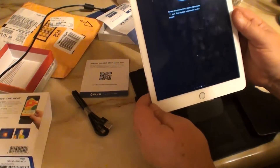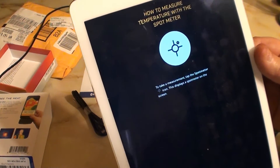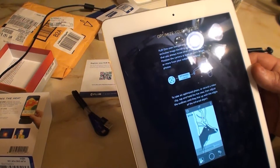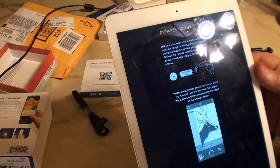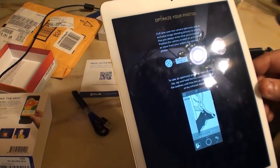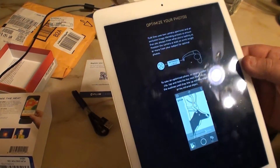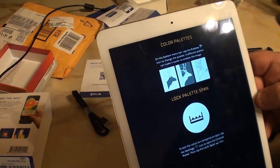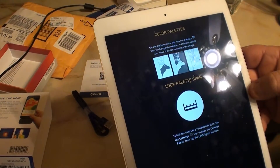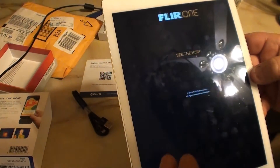How to measure temperature with the spot meter — to take a measurement, tap the spot meter icon. This displays a spot meter on the screen. Optimize your photos: FLIR One uses two camera apertures and an exclusive image blending process to ensure you always know what you're looking at. Position the camera at least an arm's length from your subject for optimal photos. Tap the palette icon to change the palette — a different palette can make it easier to analyze the image. To lock colors to a temperature span, tap the settings icon to open the control panel, then tap the lock span icon.